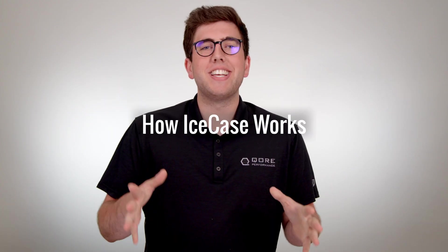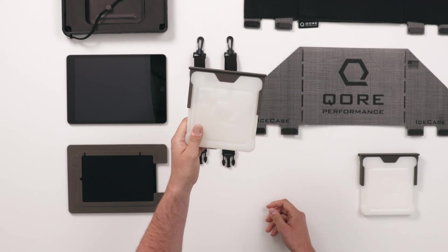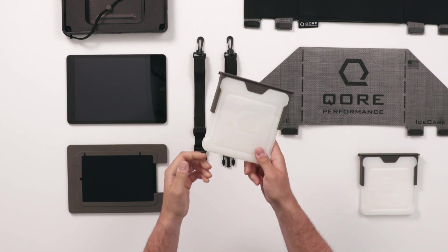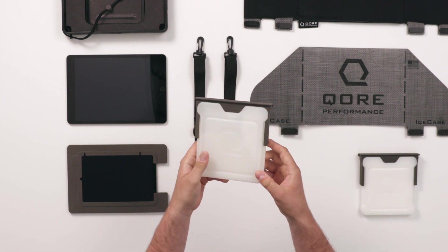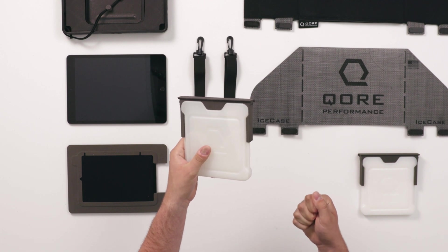Now let's talk about how Ice Case actually works. Ice Case is packed with a ton of great features that are going to allow you to turbocharge the productivity of your organization. It all starts with Ice Block. Ice Block is essentially a battery full of phase change material that, when frozen, is able to cool the iPad using conduction, pulling heat out of the iPad due to sunlight or ambient heat.